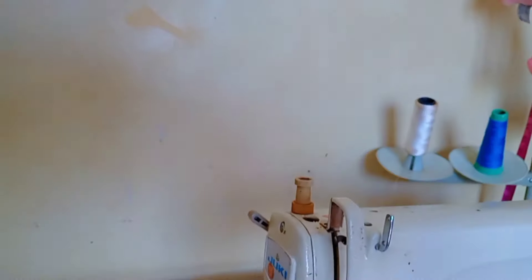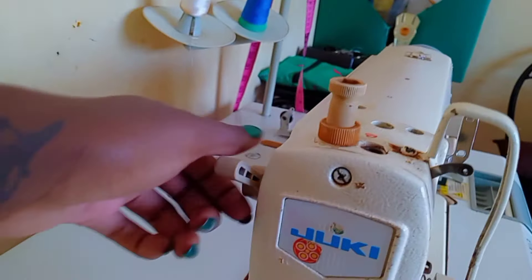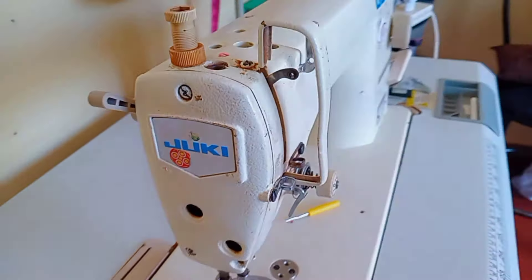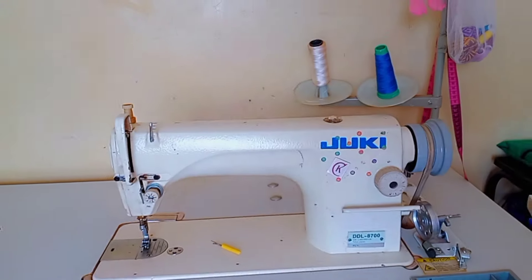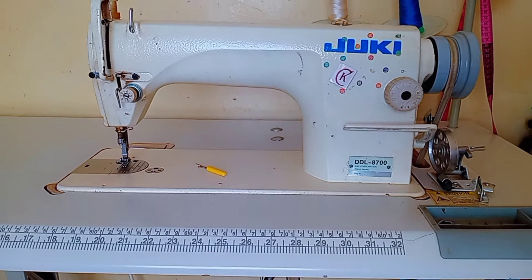This is the other presser foot lifter, which you can lift by hand — remember the one you can lift with your leg? This one you can lift with your hand and it has the same function.